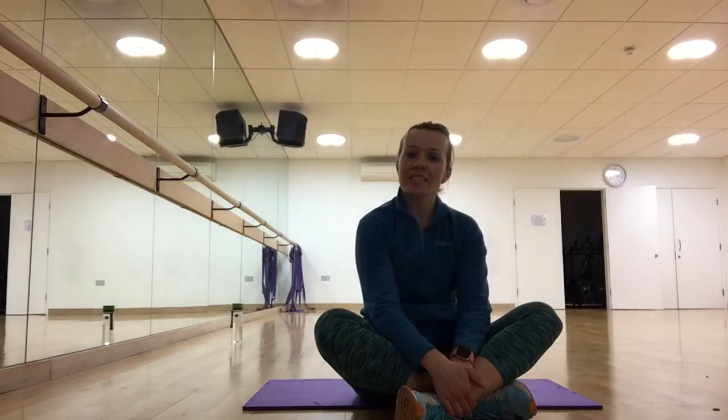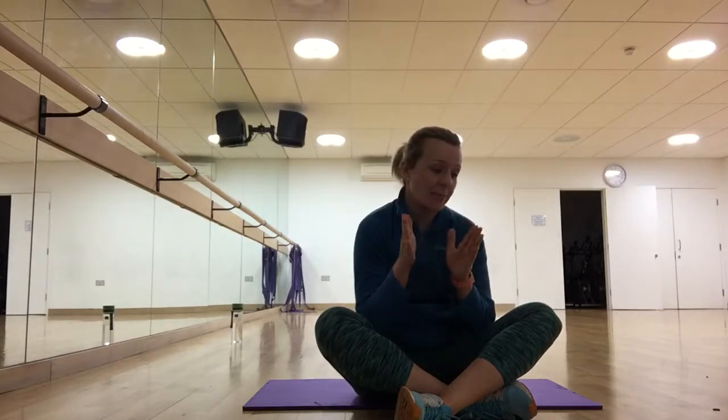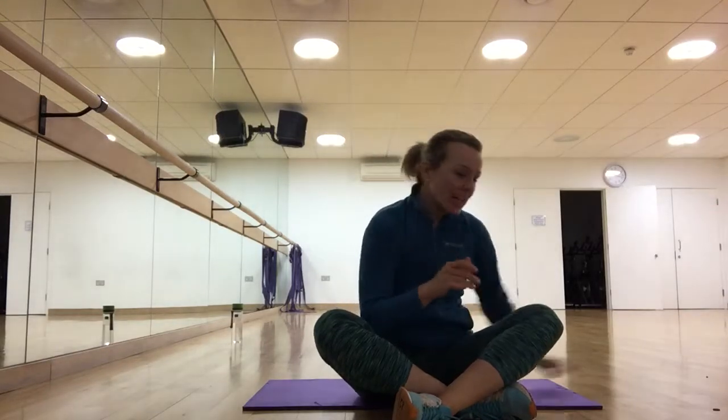Welcome to workout number nine in our 21-day abs challenge. We're going to use a timer today — 10 full minutes, 50 seconds work and 10 seconds rest. It's going to be five exercises, two rounds, and that's pretty much it. Let's get started.